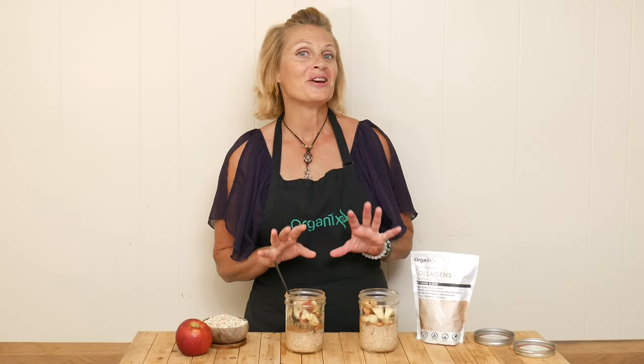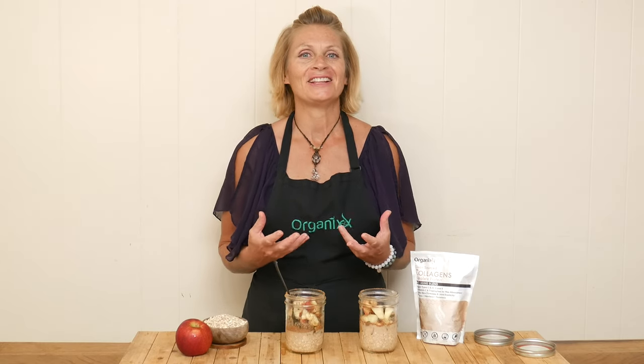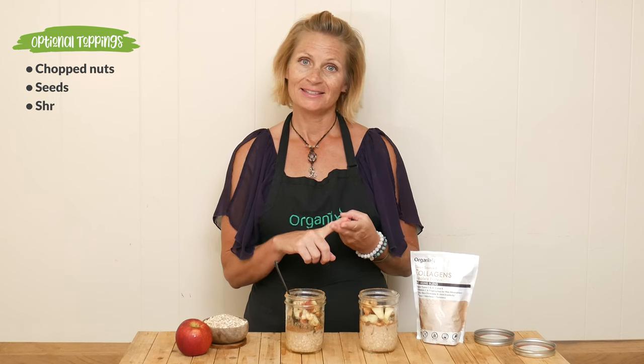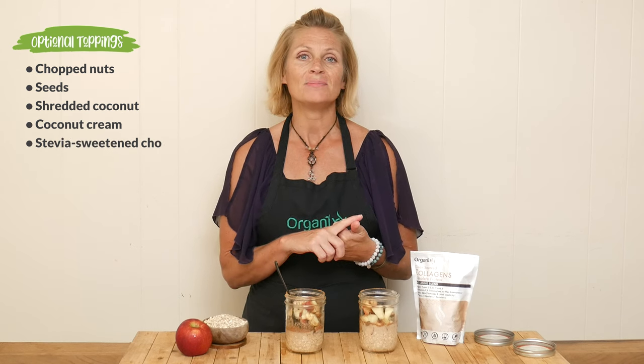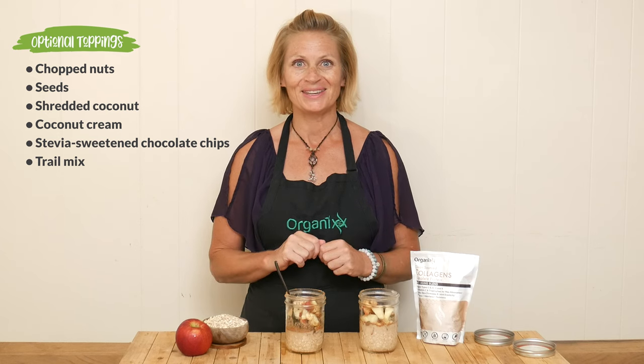These overnight oats are ready for a taste. They look so colorful and fun — definitely something you'd want to dig into in the morning. Some optional toppings can be chopped nuts, seeds, unsweetened shredded coconut, coconut cream, or stevia-sweetened chocolate chips. You can get so creative here, and of course I used trail mix.